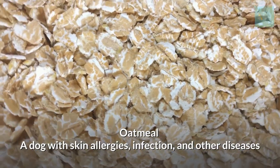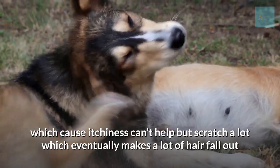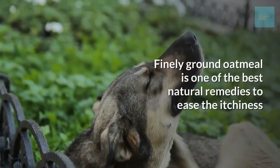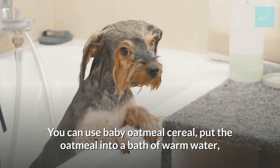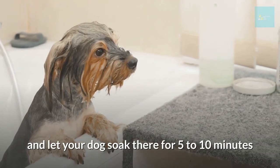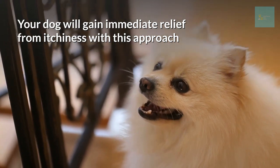Oatmeal. A dog with skin allergies, infection, or other diseases causing itchiness may scratch a lot, which eventually makes a lot of hair fall out. Finely ground oatmeal is one of the best natural remedies to ease itchiness — you can use baby oatmeal cereal. Put the oatmeal into a bath of warm water and let your dog soak for five to ten minutes. Your dog will gain immediate relief from itchiness with this approach.